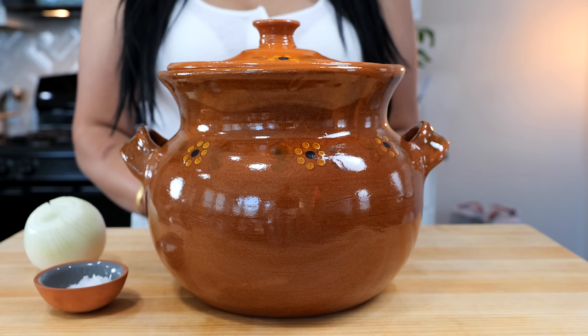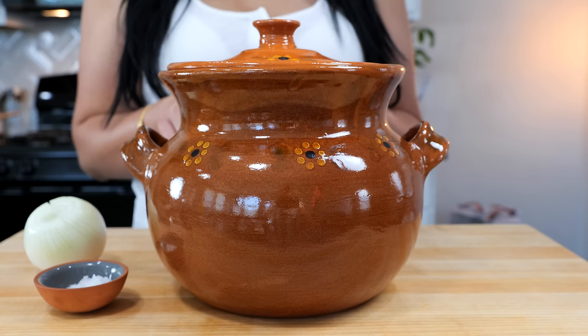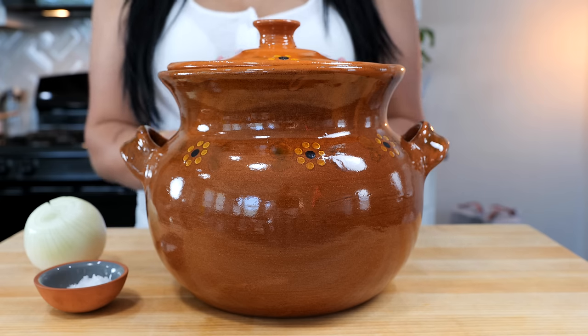We're going to be cooking our beans in our Mexican clay pot. We get asked a lot about Mexican clay pots, and you're in luck — if you can't go back to the motherland, we're going to link a reliable company that will sell you these magical little gems right here.